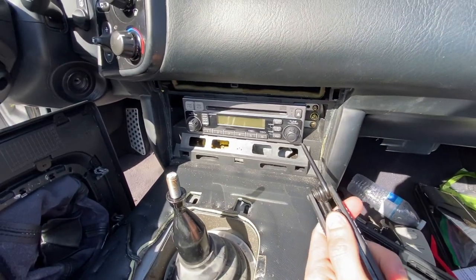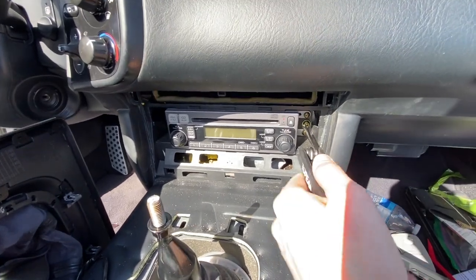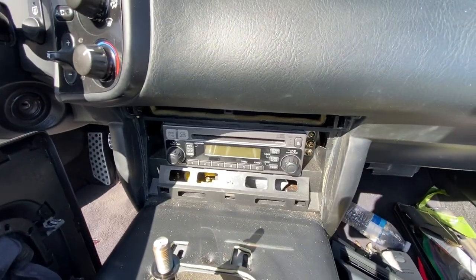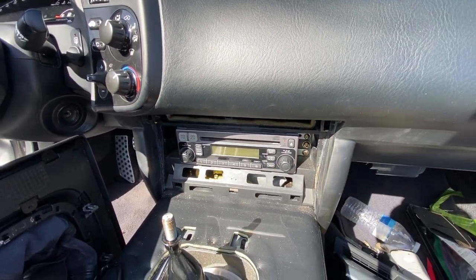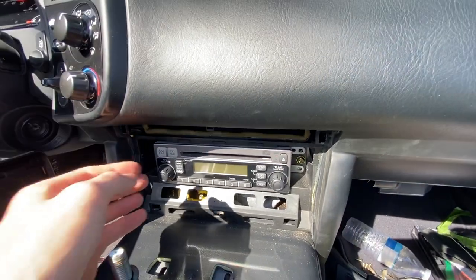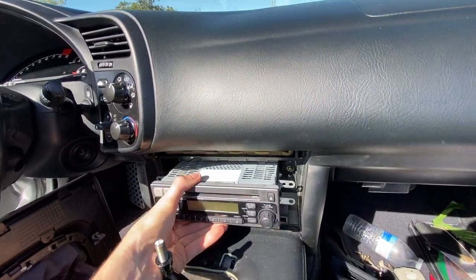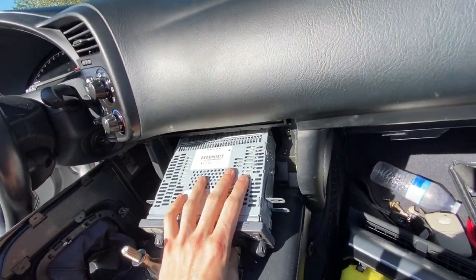Next, you're going to do the four Phillips head bolts — the bottom and the top on each side. So you're just going to remove those four Phillips head screws, and then this unit will come out and we'll be able to properly install the aux. All four Phillips head screws are out. Now the easy part — just sort of pulling this unit out, and then we should be able to see exactly what we need to change.